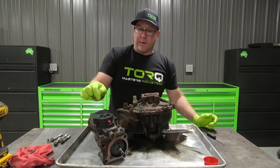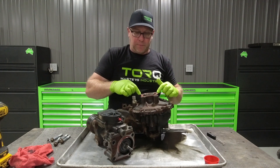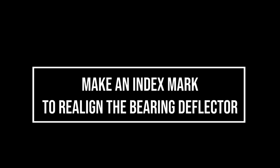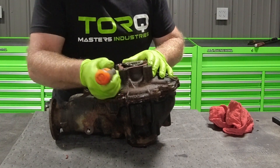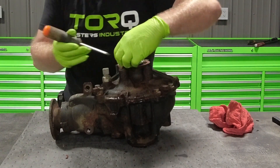You don't need to pull the solenoid off — you can leave that attached. Pull the four bolts and the whole unit comes out. You don't want to pry too hard because you don't want to deform it, but it comes out real easy.